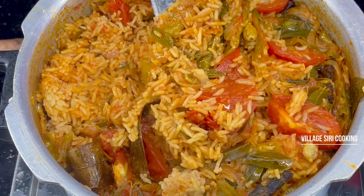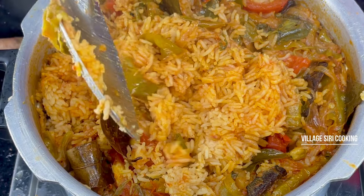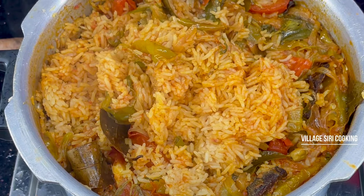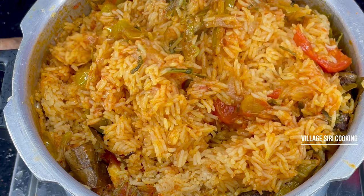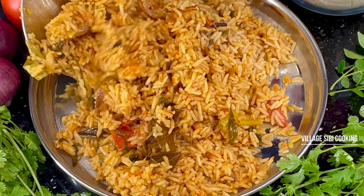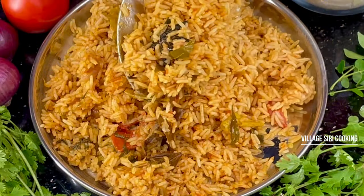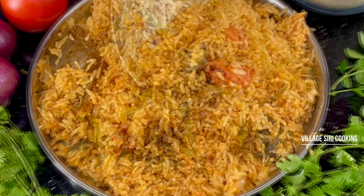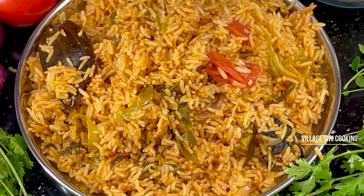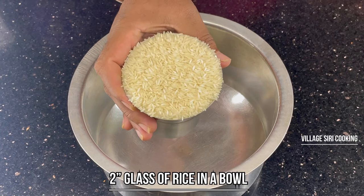Hi, welcome to Village Shiri Cooking channel. In this video, we are doing tomato rice. This is for a lunch box and is very easy to make.